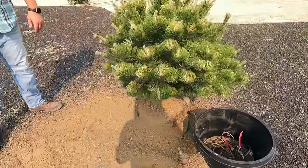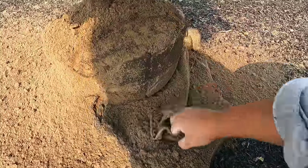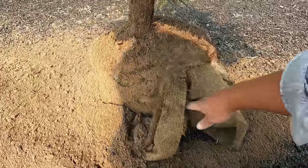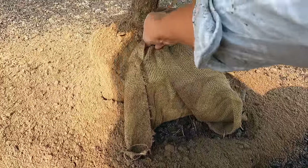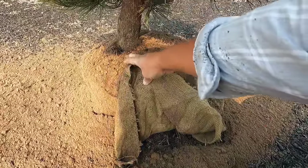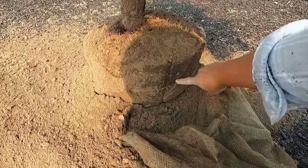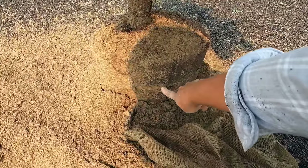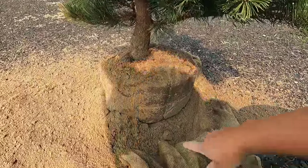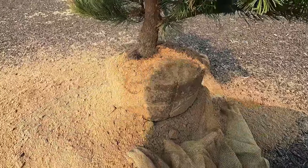While I was prepping this root ball — it is a B&B — I make sure to get the rope from around the outside of the burlap and from around the trunk so it doesn't girdle. What was interesting is that when I was cutting and releasing it, I noticed underneath the burlap there was another run of rope around the root ball. If you don't actually remove all of the burlap, you just don't know what's going on under there. I've never seen that before, but we got all the rope removed and everything should be good to go.